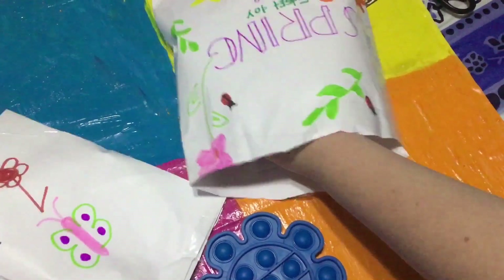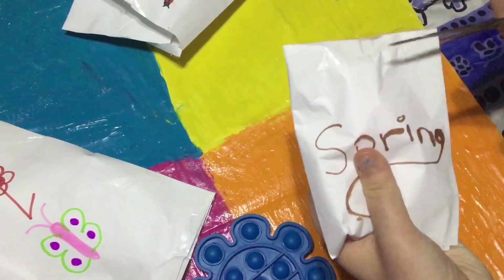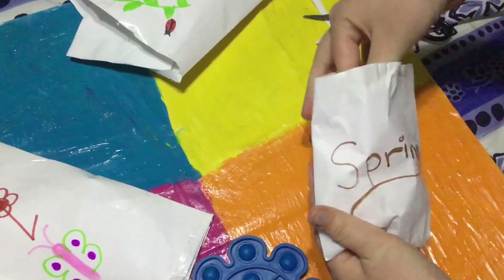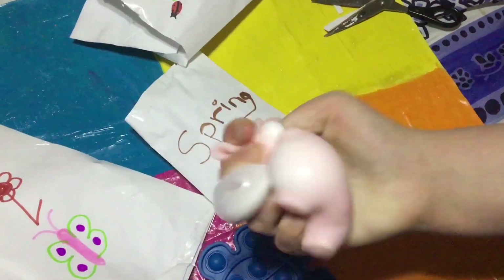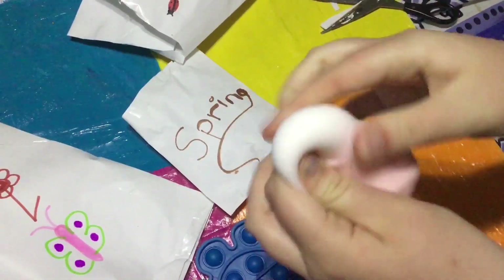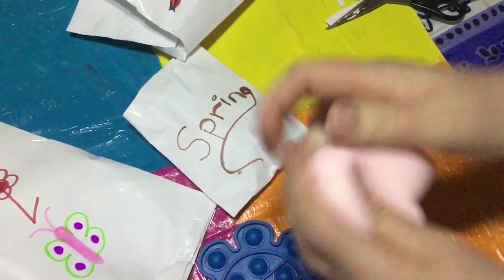Let's see what else is in here — we have this one, it says 'spring' on it. What do you think's inside? Oh my goodness, it's a cute pink bunny rabbit stress ball! It's kind of like a dough ball, it's so thick — like mashed potatoes, it feels so cool.